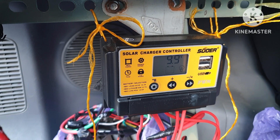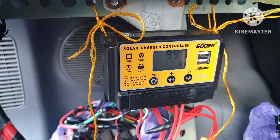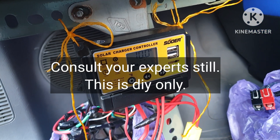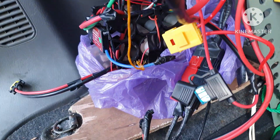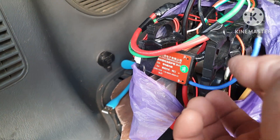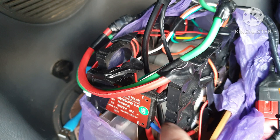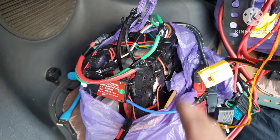At 9.9 volts, the BMS cannot turn on the solar charge controller. The battery is now 10 volts. I will reconnect the BMS once the battery becomes 12 volts. The BMS can turn on the solar charge controller at 12 volts, or maybe at 10 volts.